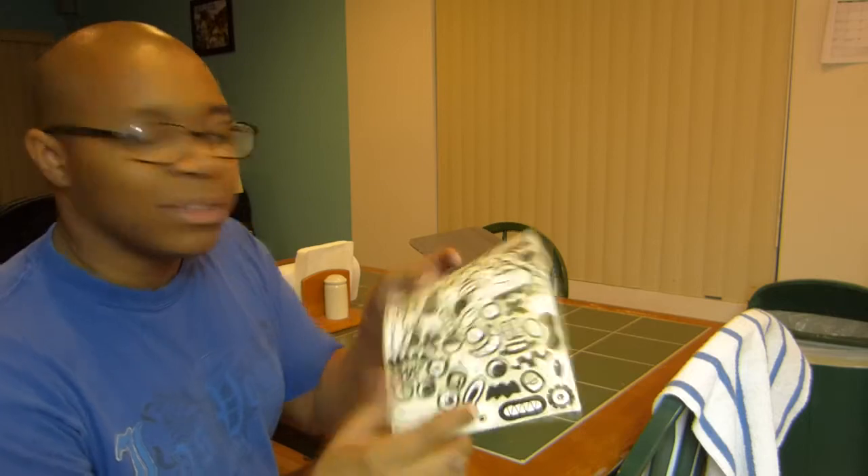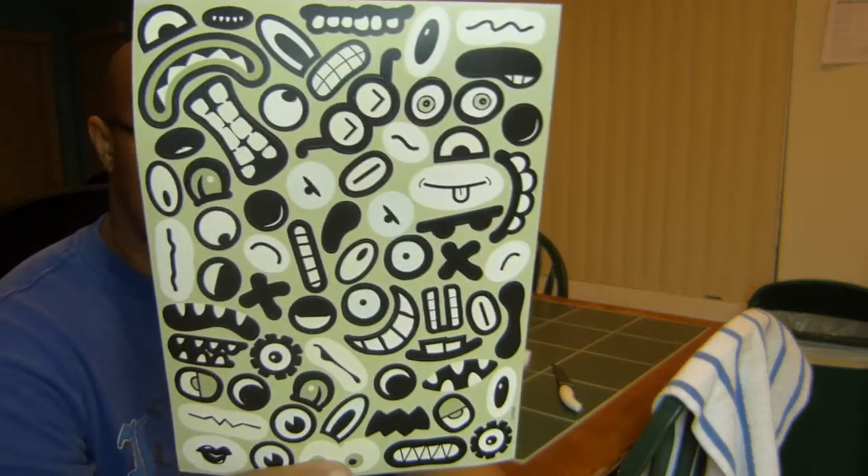Lastly I got a bunch of stickers with eyeballs, mouths, eyebrows, and teeth — just strange figure designs. Maybe they expect me to stick them on something to make it look kind of weird.